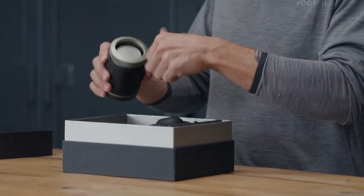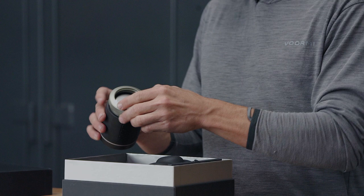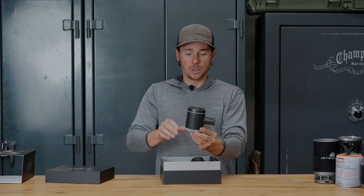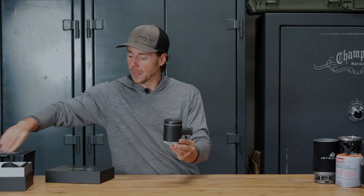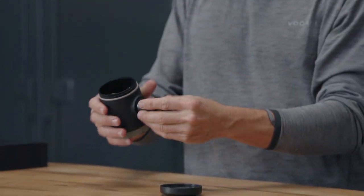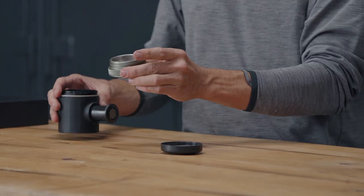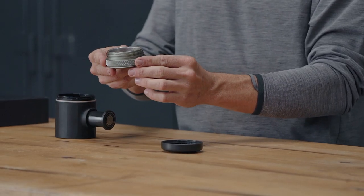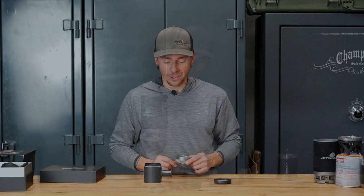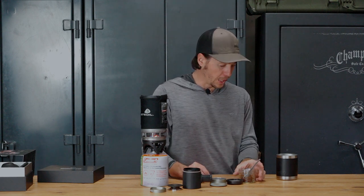You can see the portafilter basket right here. That is pretty much the whole product right there — we've got a water chamber on top and we've got the coffee filter on the bottom. Instead of just talking about this one, I thought I'd actually make an espresso so you can see the whole process. While this is heating up, we'll start by loading up the basket here.